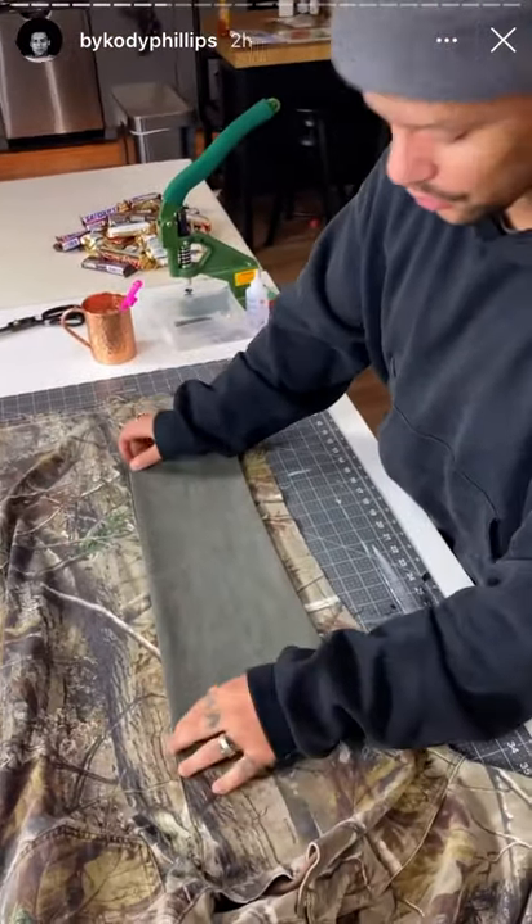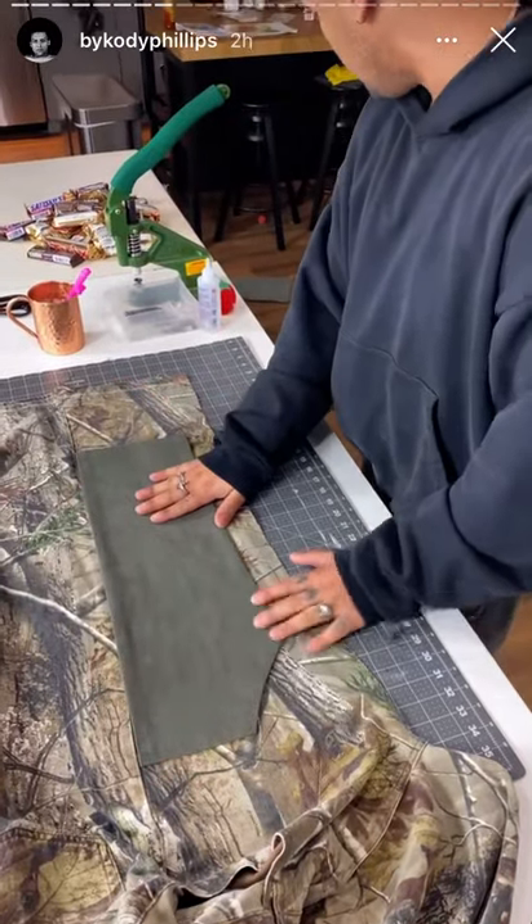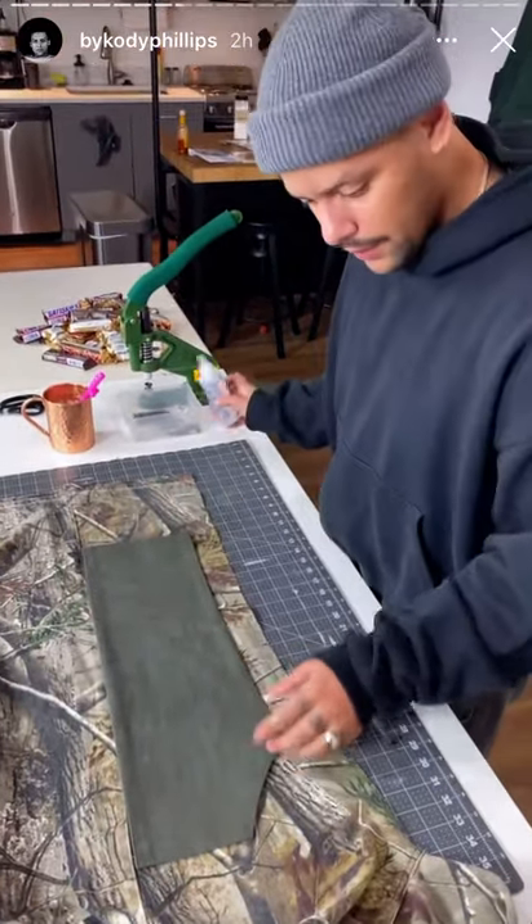So it looks natural. Then you're gonna pin it or glue it. I'm going to glue it.